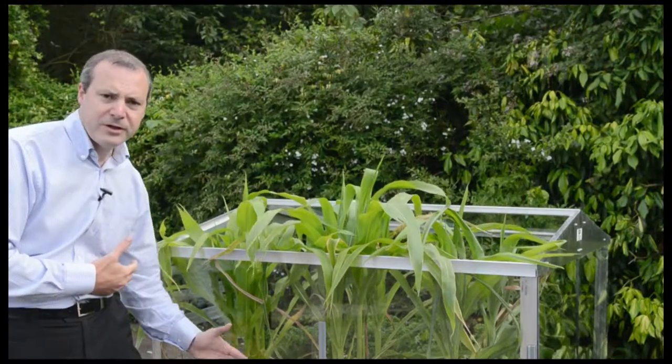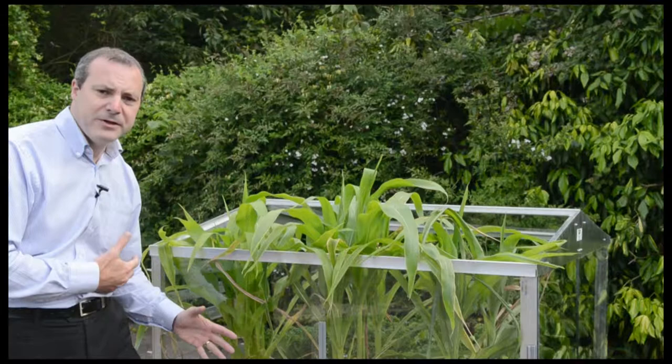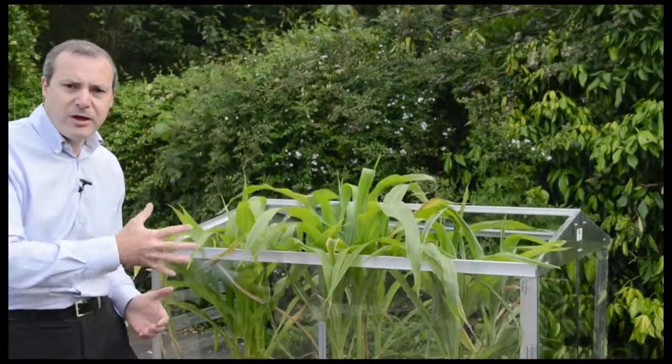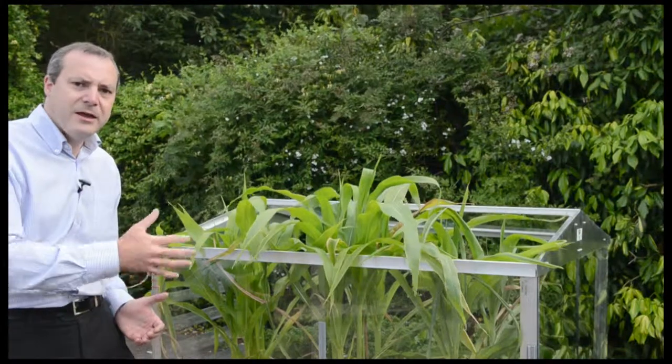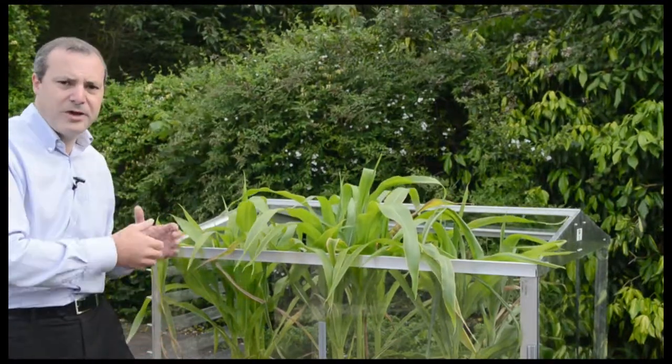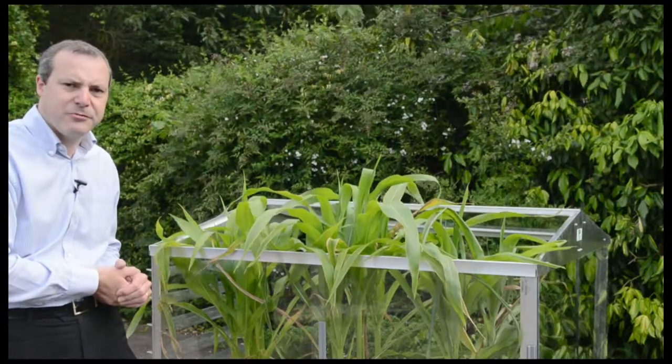There's no disturbance of the roots and we've also got the side glass still on. This means that the wind is not buffeting the roots, and on a cool but sunny day the heat is going to build up inside the frame — but not too much, because any excess heat can vent out through the top.